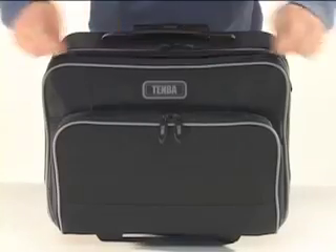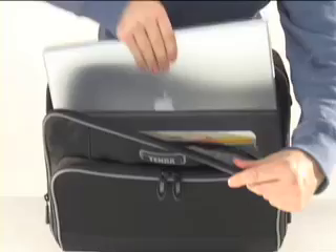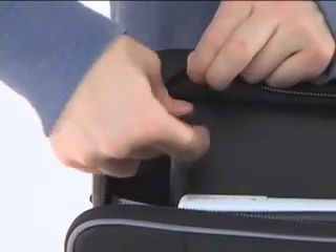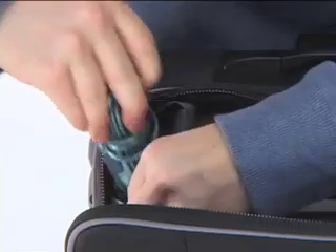It's also great for a passport and airline tickets if you're heading out of town. The next compartment has storage for a laptop up to 17 inches. If you have a smaller computer, adjustable dividers keep it from shifting around, while also giving you extra space on either side for additional storage.